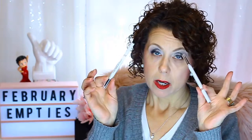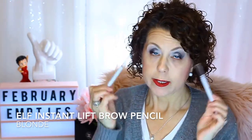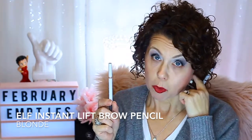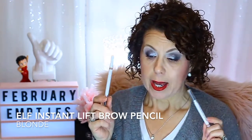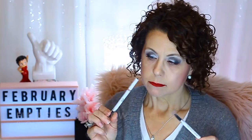I have a couple of eyebrow pencils from e.l.f., both in blonde. The reason I have two for the month is because one of these broke, so I didn't actually finish it. I know they're only $2 but still — $2 of my money, and I don't expect it to break. So I have two of those.